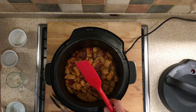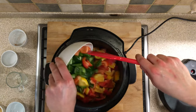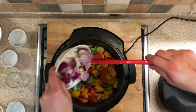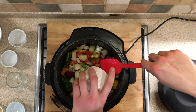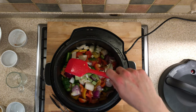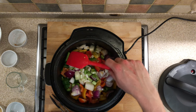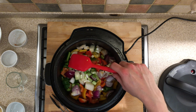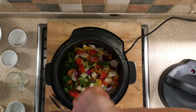We can then add the main ingredients: the peppers, the onions, and the sliced spring onions. We're reserving the pineapple for the end, along with the garnish and the thickener. This is the cornflour.